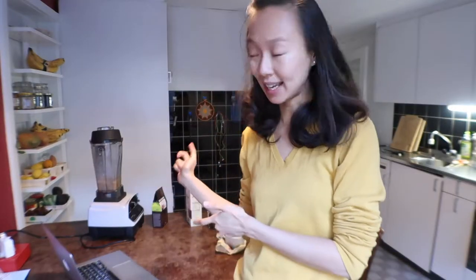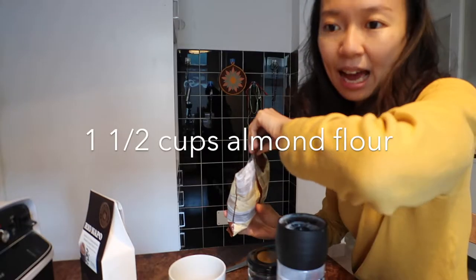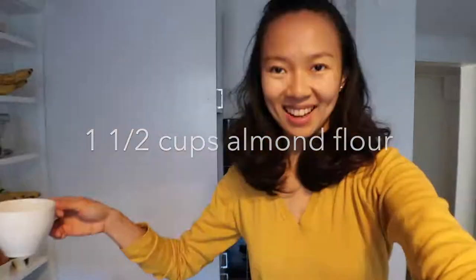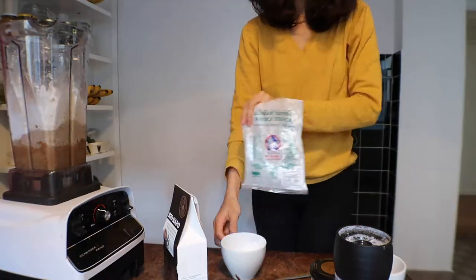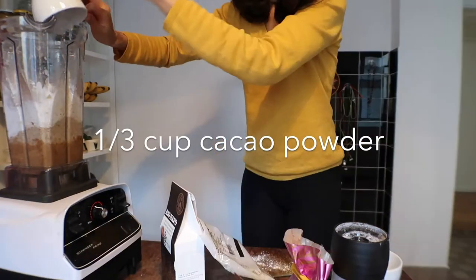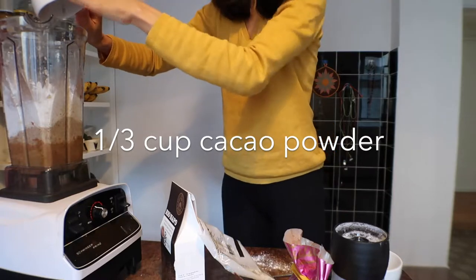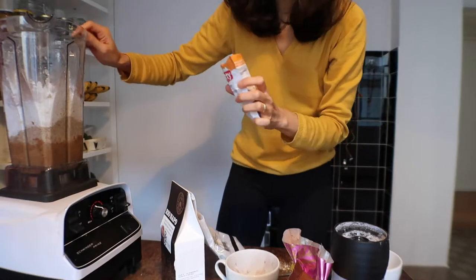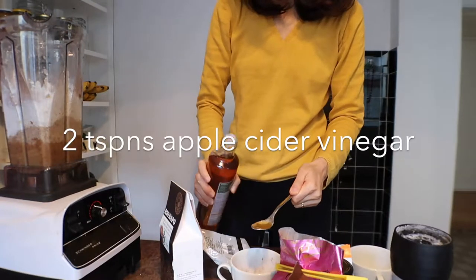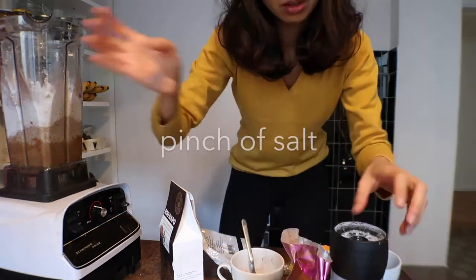After blending the almond milk with the dates, all you need to do is add all the dry ingredients into that, and then you make the chocolate sauce for the topping. 1½ cups almond flour, ¼ cup tapioca starch, ⅓ cup cocoa powder, 2 teaspoons of baking soda, 2 teaspoons of apple cider vinegar, pinch of salt.